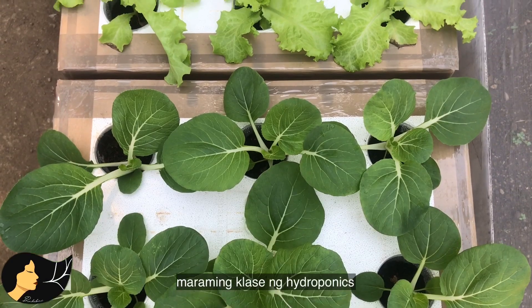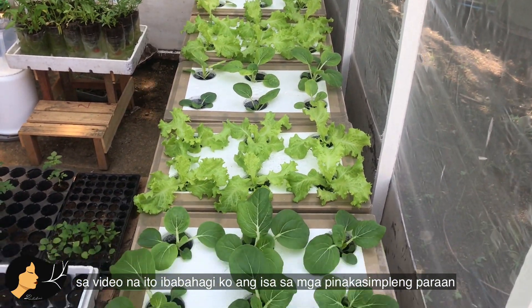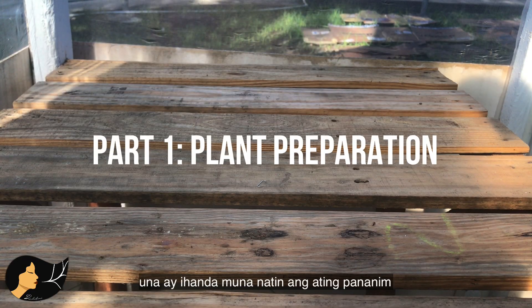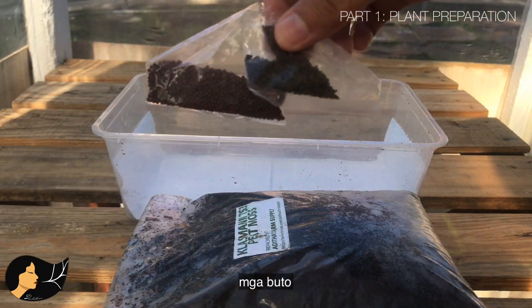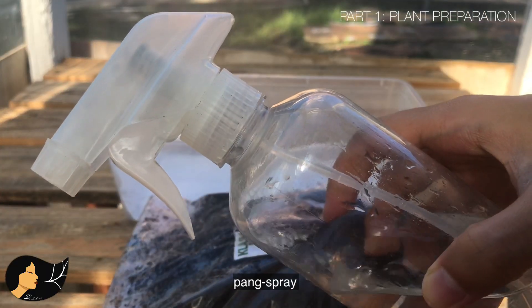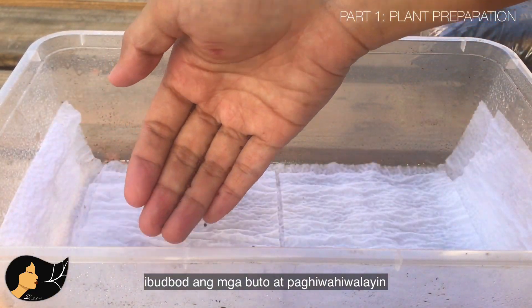There are different types of hydroponics. In this video I will share how to set up one of the easiest forms, which is the Kratky method. First, let's prepare our planting materials. You will need a container, a few sheets of tissue paper, peat moss, your seeds, and a spray bottle.